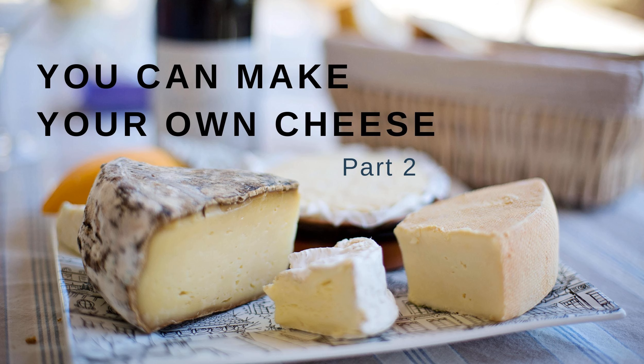A couple of notes: you can go up to 190°F to help your milk coagulate, and you can add more lemon juice if your milk doesn't coagulate in those 15 minutes. Your homemade cheese is a success!